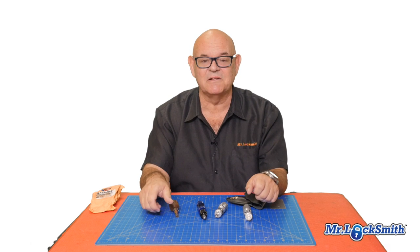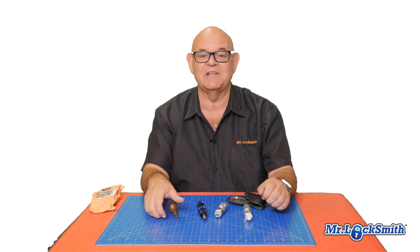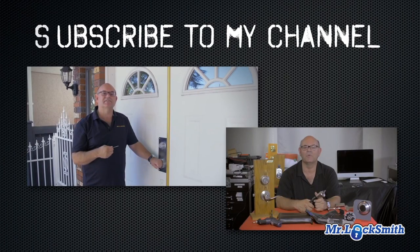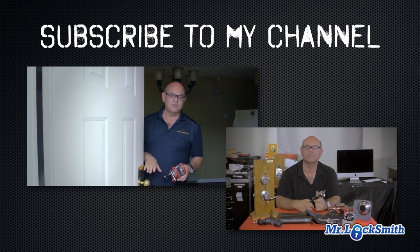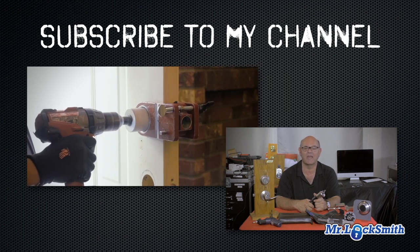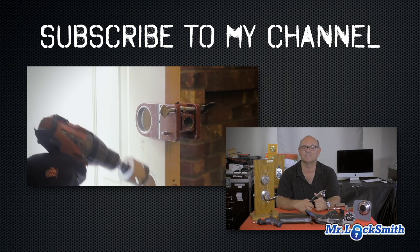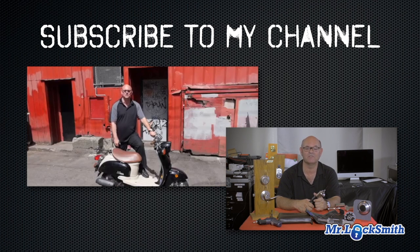Join the membership channel — you can see how I pick these, and how I drill the locks when all else fails. Hope you enjoyed the video. Have a good day. Subscribe to my channel. Also visit my website where you can see what online locksmith training I have for beginners, intermediate, and advanced, as well as my covert methods of entry and non-destructive methods of entry. Thank you.